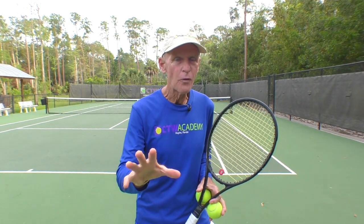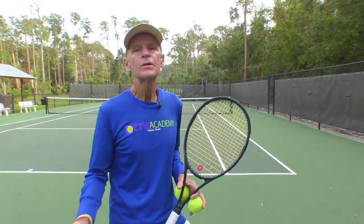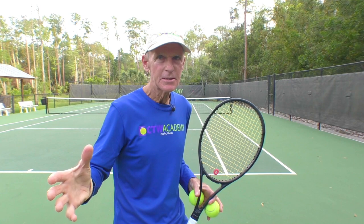Today I have two tips on how to increase your power with your forehand. Number one tip: hit the ball further away from your body. Increase the radius of your swing.